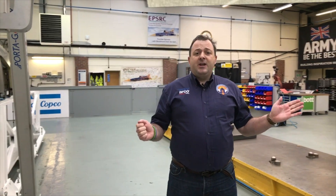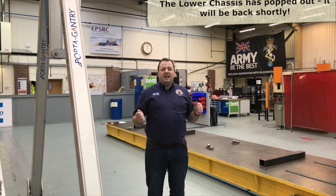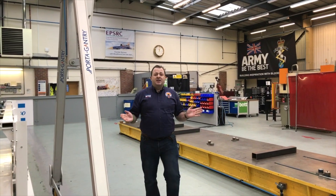Bloodhound is a prototype but it's also our final vehicle, and it's a cross between a fast fighter jet, a Formula One car and a spaceship. I like to think most closely it's like a spaceship. If Bloodhound had been a spaceship, how would it have been built? What would the stages have been?